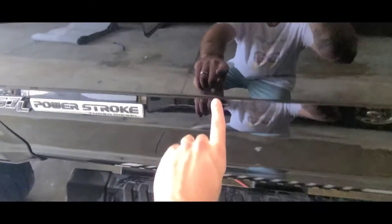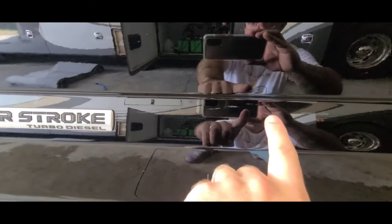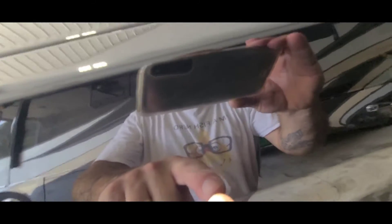These all come right off with the polisher — just pointing them out for the client and for the video. There's also some spotting from touch-up paint that somebody applied.